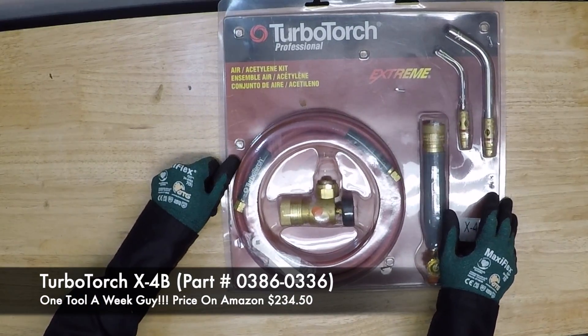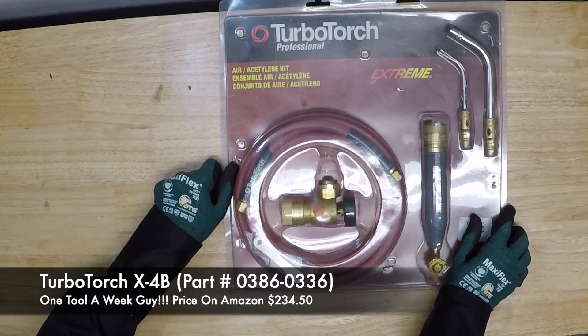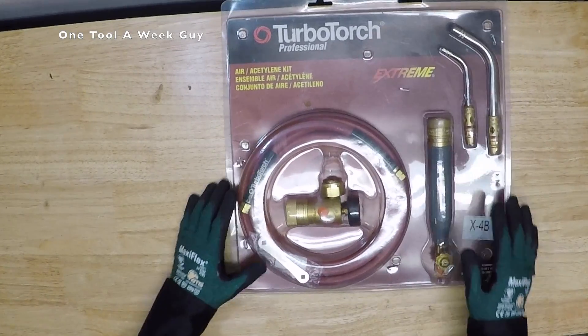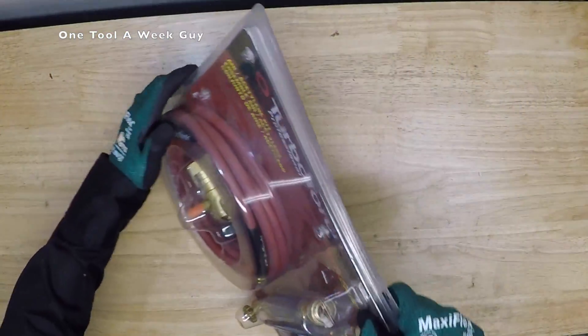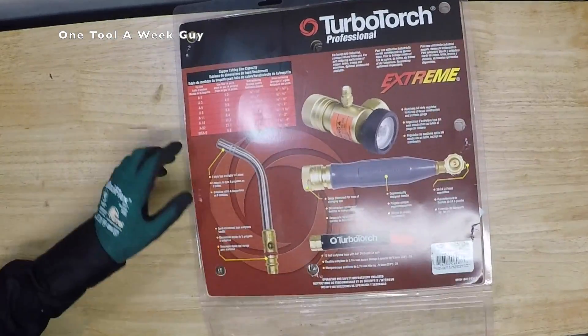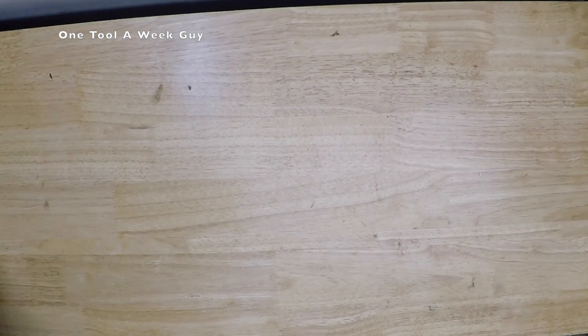We're going to be adding an acetylene rig — the Turbo Torch X-4B, part number 0386-0336. It's going to come with all these items that you can see and more, so let's go ahead and open this baby up.